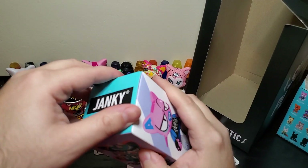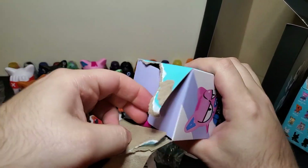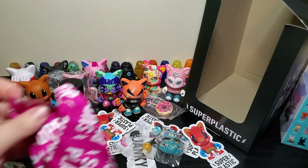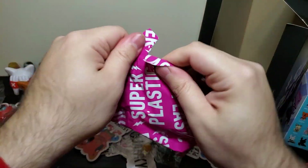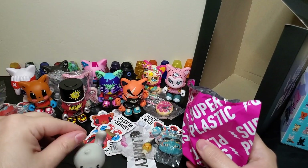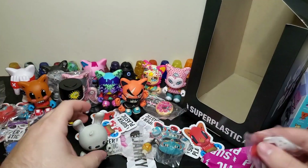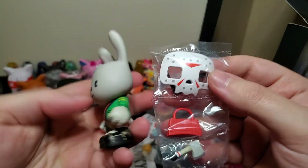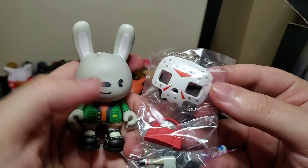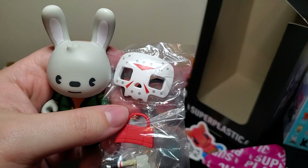Last one — this is where I pull Guggimon, right? Just even the regular one — that's all I want. I bought this case just because I wanted one singular Guggimon. Hey, I got it on the last one! Heck yeah! I like these Guggimon boys. I know there's like a chase one where he's purple and I really want that one. I would trade the Pete Fowler for that, so if you got it, let me know.